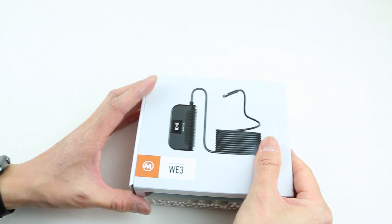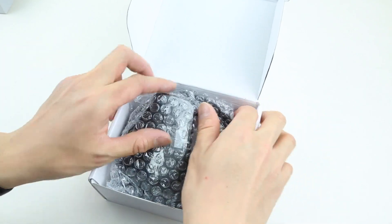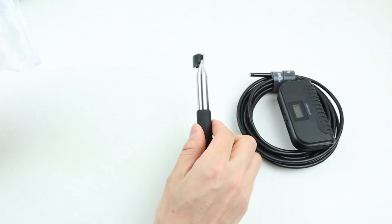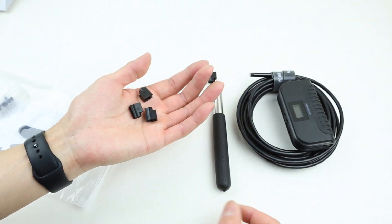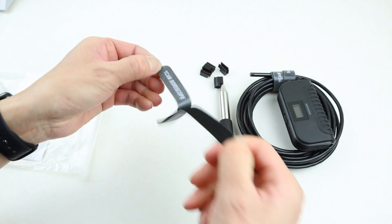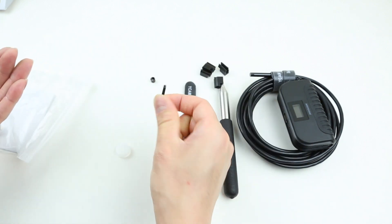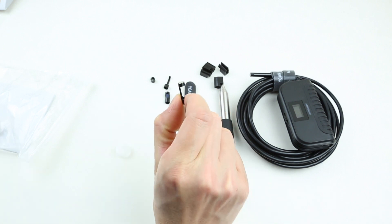First let's take a look at what's in the box. Inside the package we can see the borescope in bubble wrap, and underneath we have all the accessories in a bag. We have a camera stick, three extra cable clips for the camera stick, two extra Velcros, some camera accessories like the lens protector, a physical hook, a 90-degree mirror, and a magnetic tip.